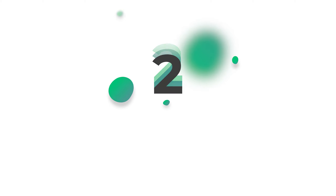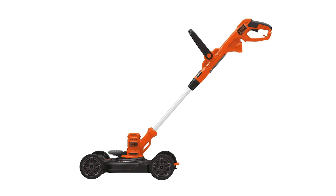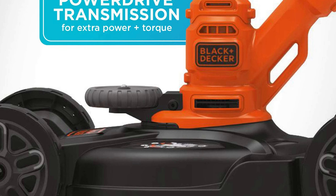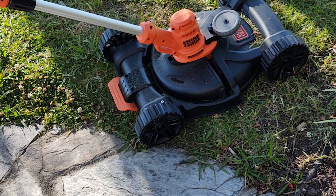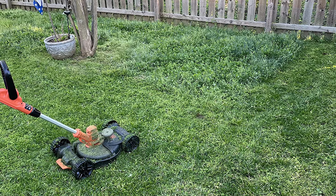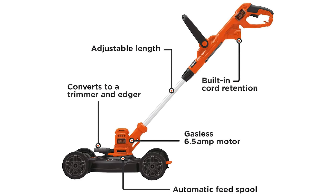Number 2: Black+Decker Corded American-Made Lawn Mower. Get the job done with the Black+Decker 12-inch 3-in-1 Compact Electric Lawn Mower — a corded mower, trimmer, and wheeled edger all in one lightweight machine. Equipped with a gasless 6.5-amp motor and PowerDrive transmission for increased torque and more cutting power at the string. Easily mow your grass on inclined areas and tight spaces, then detach the mower deck to use it as a string trimmer, then rotate the trimmer head to use it as an edger. Great for small yards and along borders, sidewalks, and flower beds. Features a built-in cord retention system to prevent accidental cord disconnection. Extension cord not included.